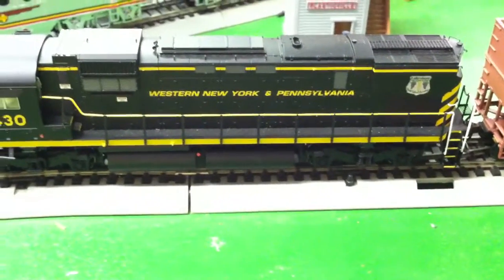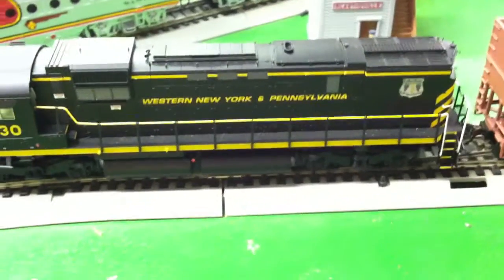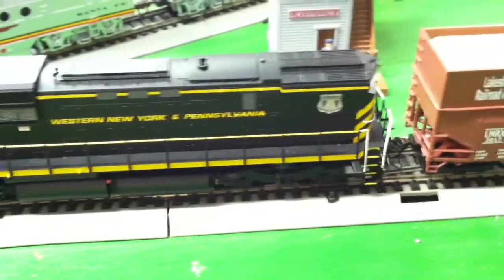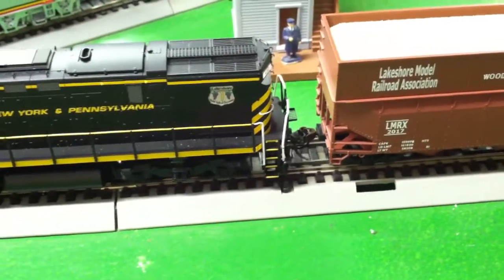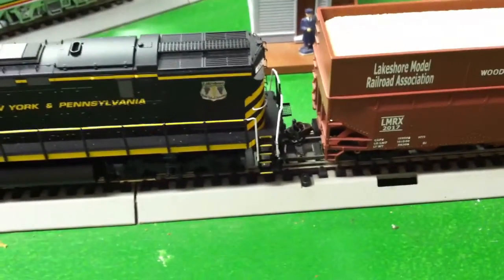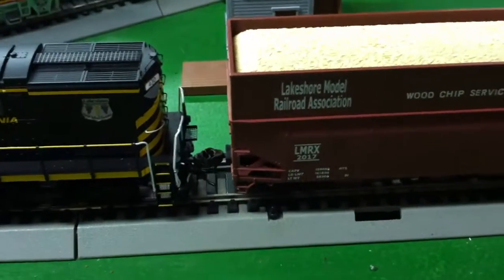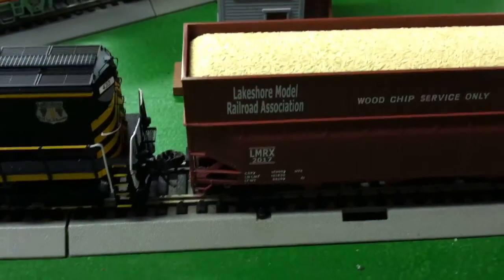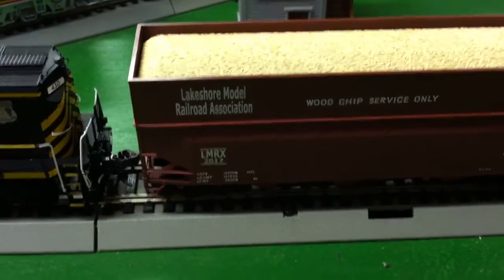Let's take a look at the new car — the club car, inaugural 2017 car that we have put together: the Lakeshore Model Railroad Association wood chip car hopper, 70 ton. We have all of our features on here that we would like to introduce to you. It is a Bowser kit, Kadee Couplers — the whole bit right there.